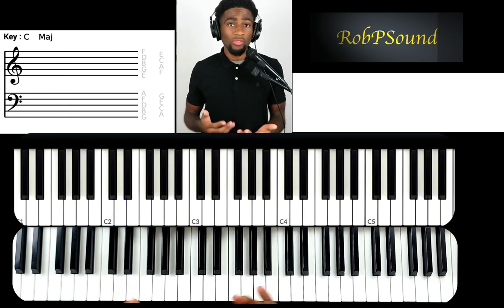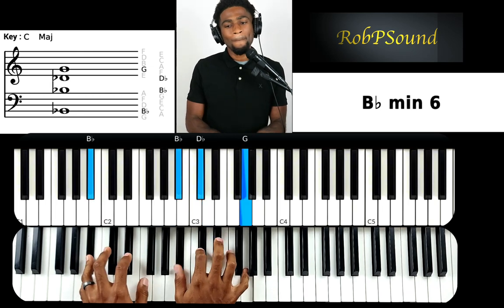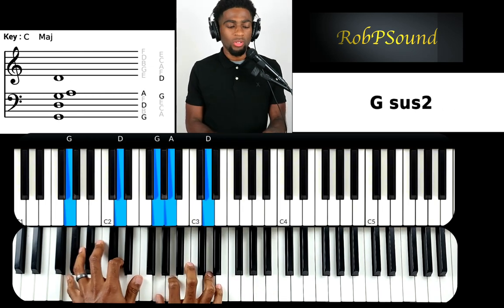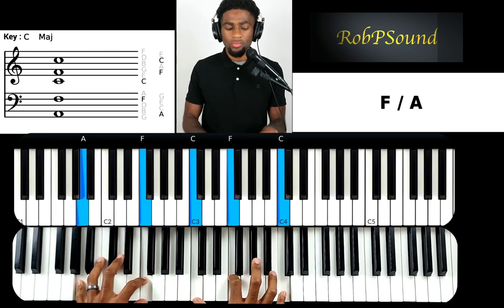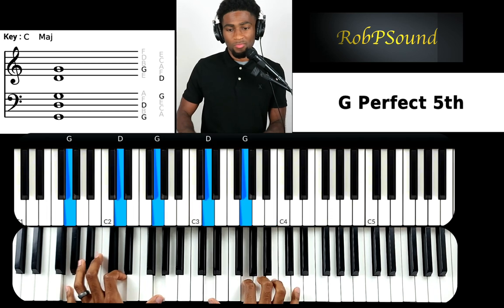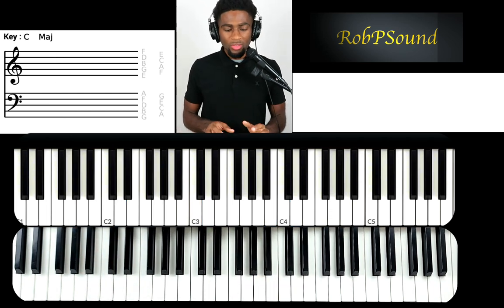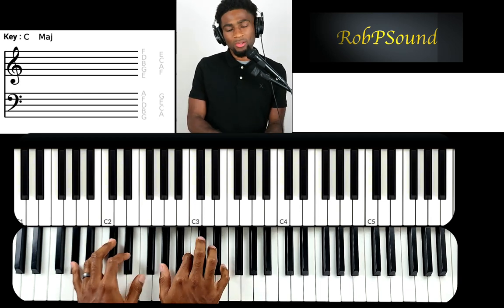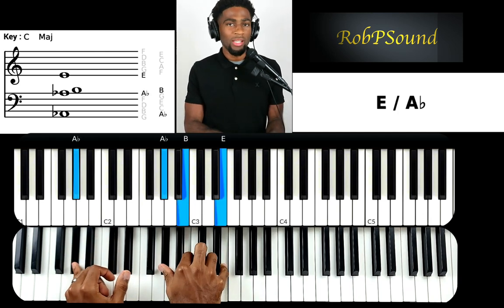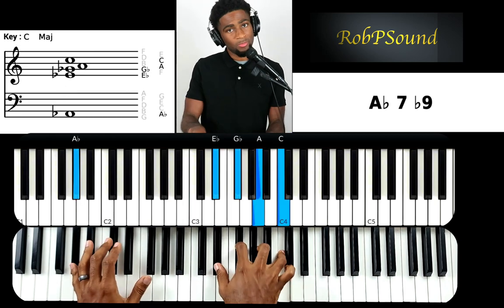So you have two different ways you can play that, and it really comes down to the inversion. You can see a chord difference once I get here — it's like I'm playing an E major chord, or the major three. And then the other one I'm doing something different.